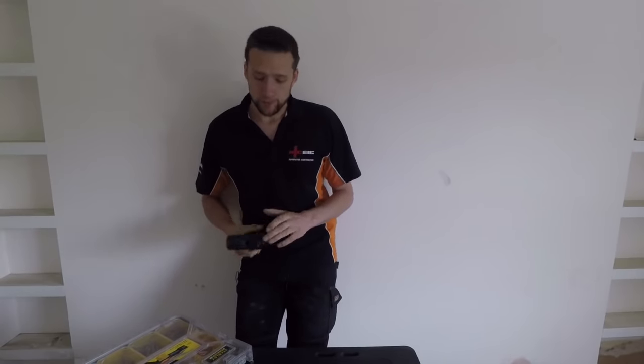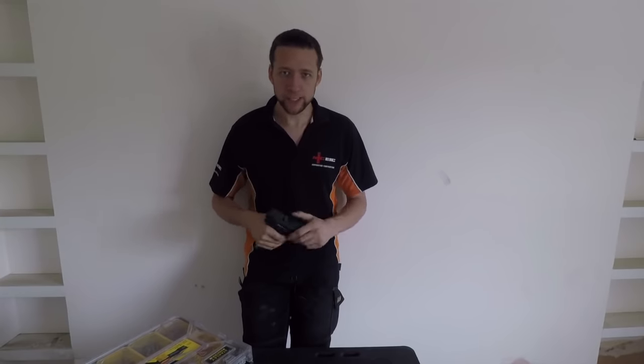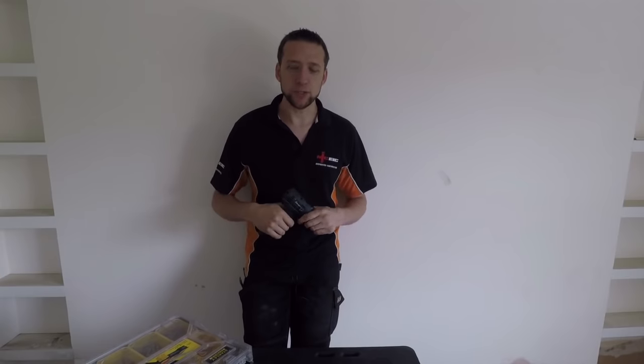Hello everybody, welcome back to the channel. A couple of weeks ago, somebody left a comment - I'll try to find it and leave it down below. They asked: what is the cheapest cordless drill that you could realistically recommend if you were in a pinch and your normal one had died and you just needed a cheap replacement to tide you over?